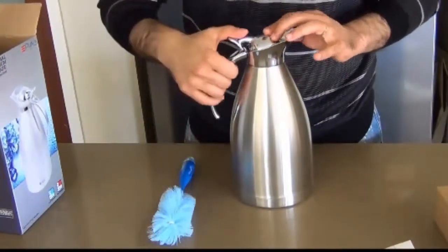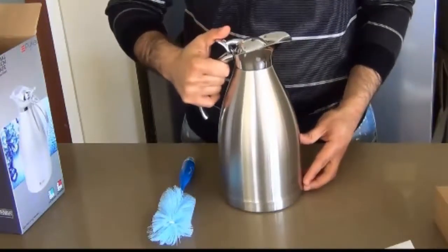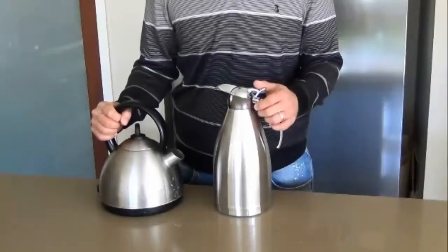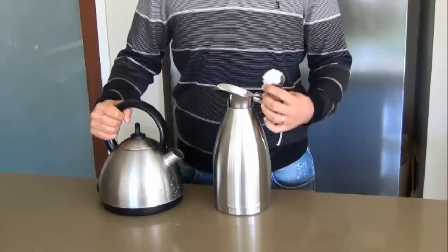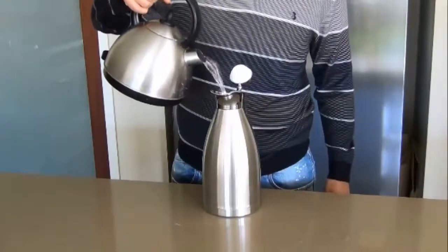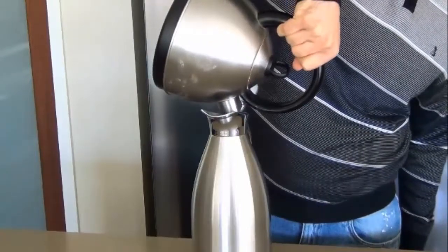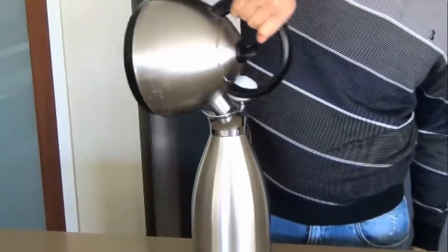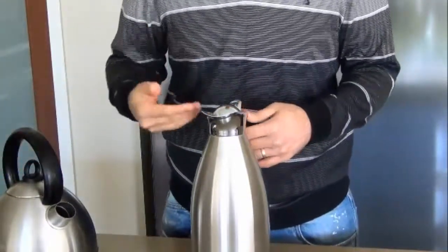Let's close the lid and have a look at the different sides of the flask. We'll pour some hot water into the flask now and see how easy it is to pour. It's fairly simple to pour — the spout seems to be at an angle so the water is not going to fall out. I've managed to empty the entire 1.8 liters inside. I'll close the flask.